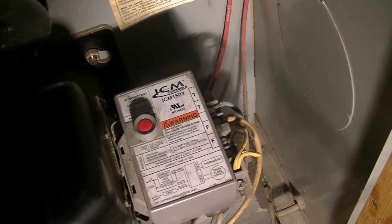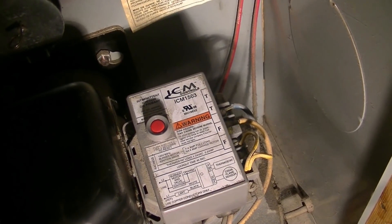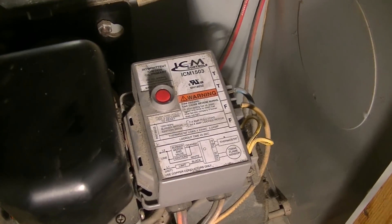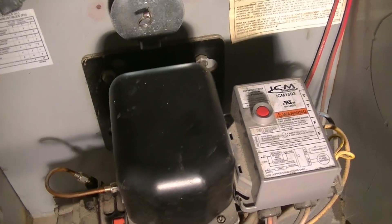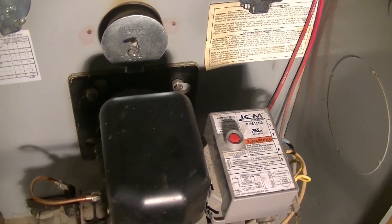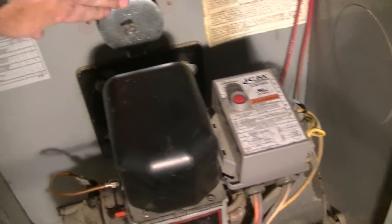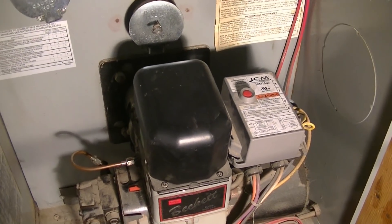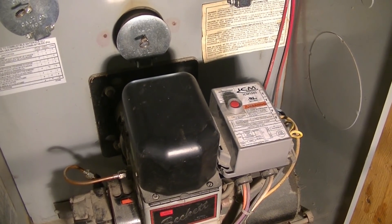If that trouble light comes on, we'll know it's not fixed yet. I'm going to go ahead and give it a shot. It appears that it lit — yep. It looks like the furnace is working, so we saved ourselves a service call and everything is working. We're all set.